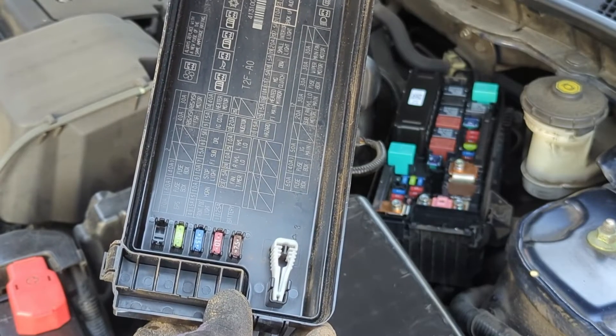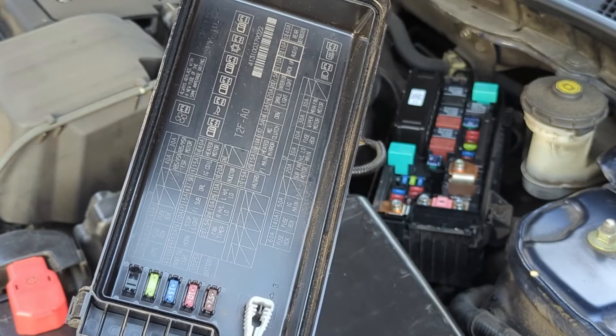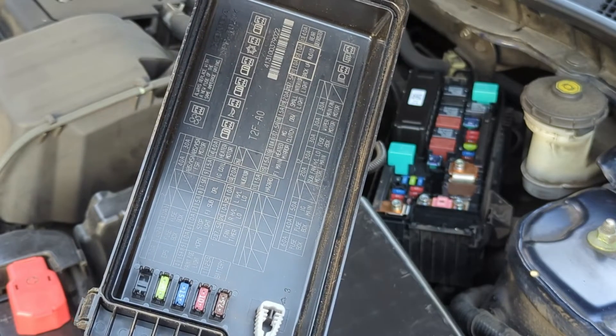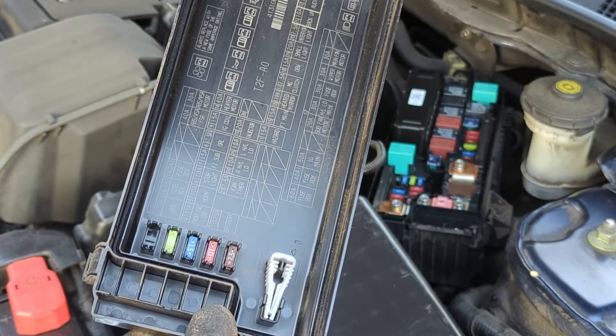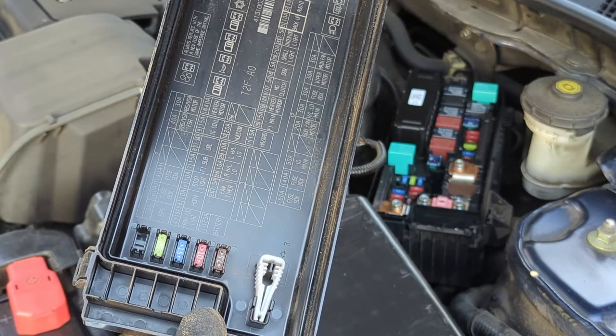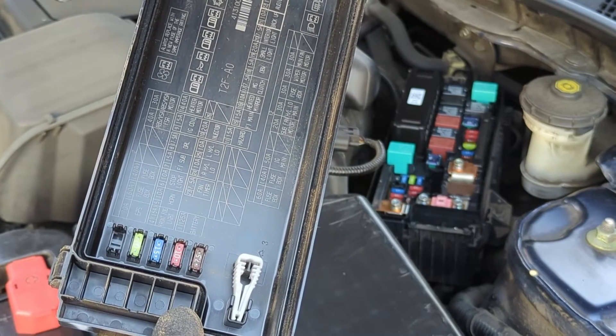Fuse boxes commonly contain a fuse puller — a plastic tool resembling tweezers — designed to remove and insert fuses. Use the fuse puller to take out the fuse so you can test it with a multimeter. Make sure the fuse is returned to the exact slot from which it was removed.